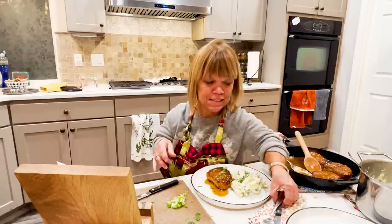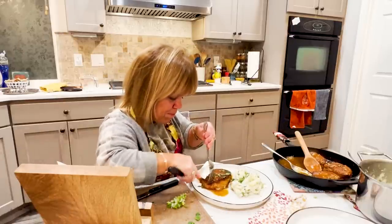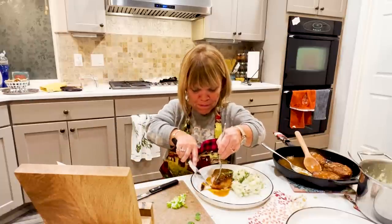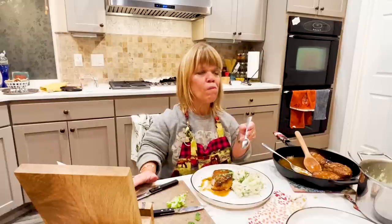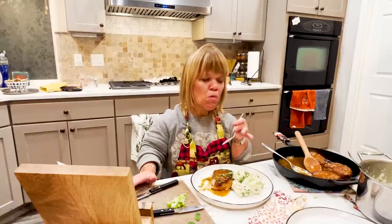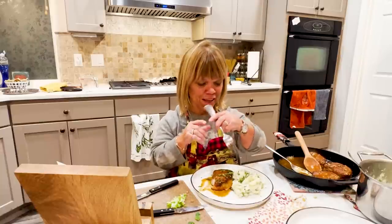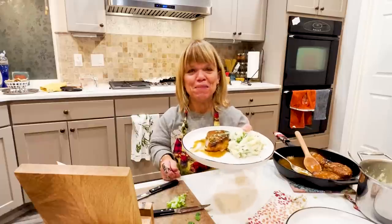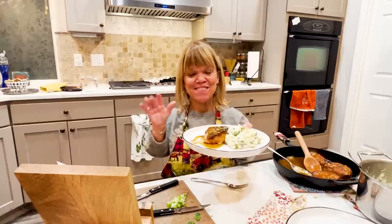Let's take a bite — gotta have a bite! Mmm. I'll tell you, just that light dusting of flour and salting the pork chop as it comes to room temperature really helps tenderize it. Lightly flouring it helps keep the moisture in as well. This is really good — I really like this! Anyway, thank you for joining me in my little kitchen. Eat with a lot of love and keep gathering around the table. From my kitchen to yours, see you next time. Check out amyroloffslittlekitchen.com!